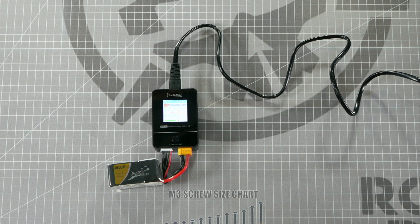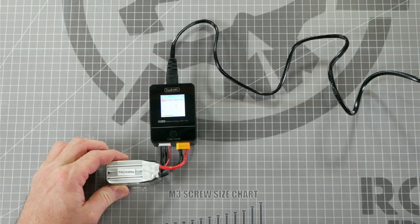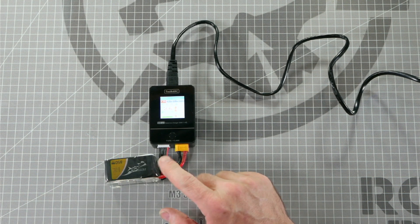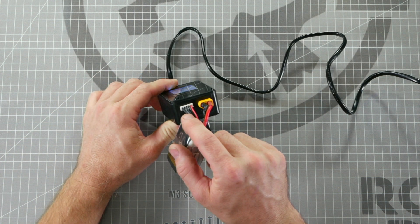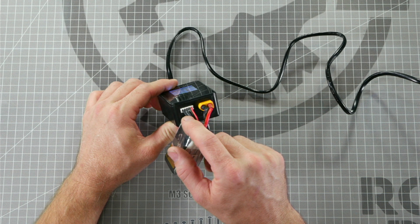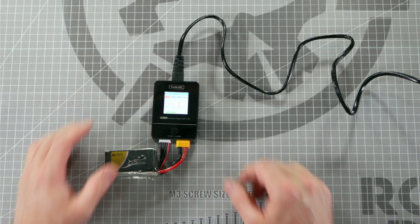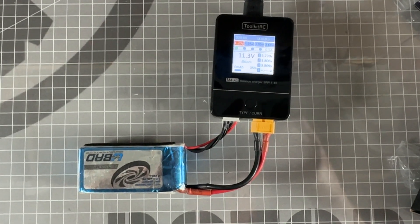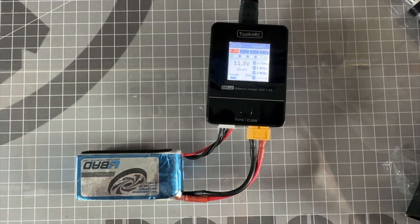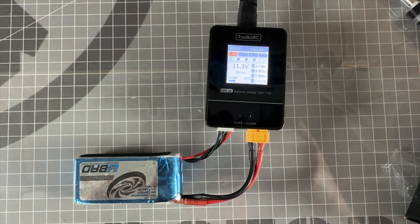A 4-cell battery has 4 individual cells, and this battery charger is specifically designed to charge 4S batteries because the charging port has the exact number of pins for a 4-cell battery, which makes it a very safe charger. It can also be used to charge 3-cell and 2-cell batteries as long as you orient the balance port in the proper location.